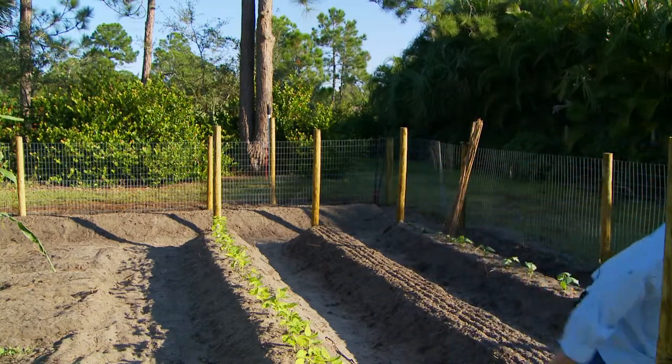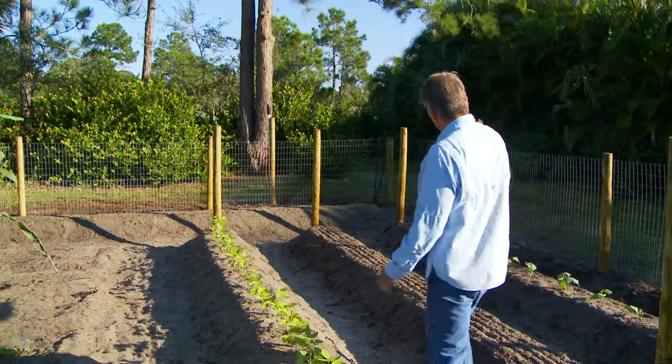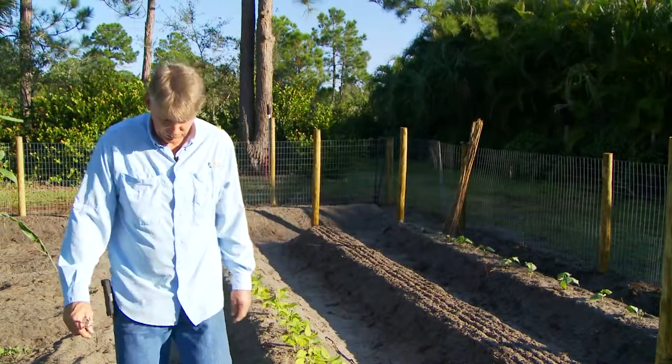And the pole beans get a little taller, so we get these taller ones over here as you can see. I'll give you an example of how that works, but those are what we use for the other ones.